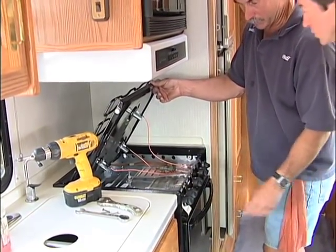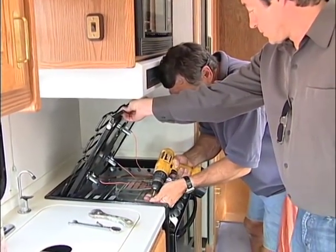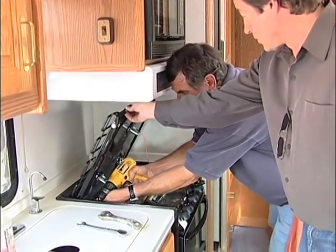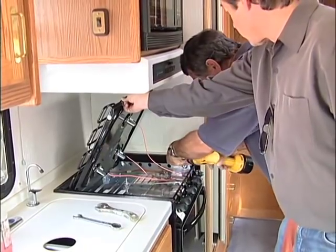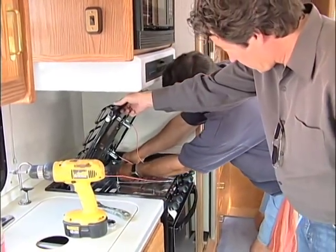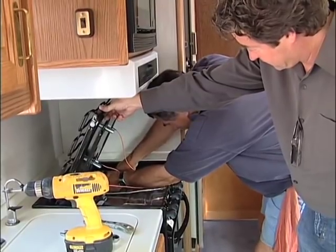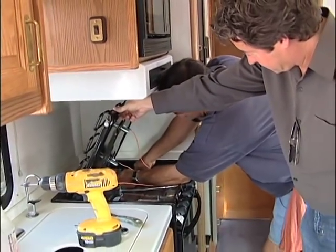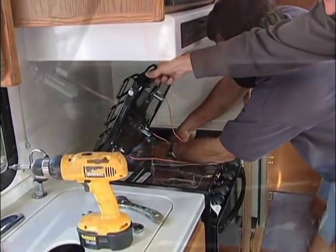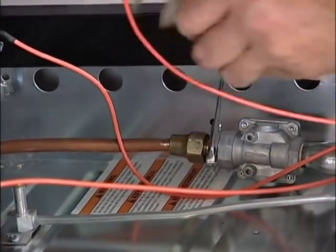We need to put the screws in and the gas line back on. If you could hold that lid up, I could put the screws in. All it takes is four screws going back in, and that secures it — that and the gas line. Reattach the gas line; you might have to bend it around a little bit, as sometimes the gas lines fit a little differently on different models. This will fit most any of the 22-inch ranges on the market. When we're done, we want to make sure that we check for leaks. Always check for leaks.